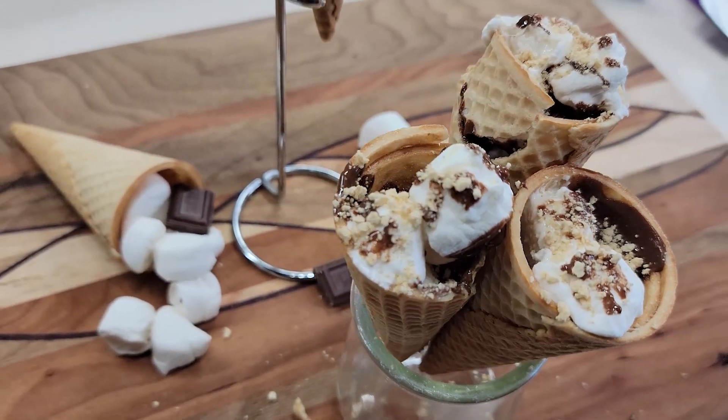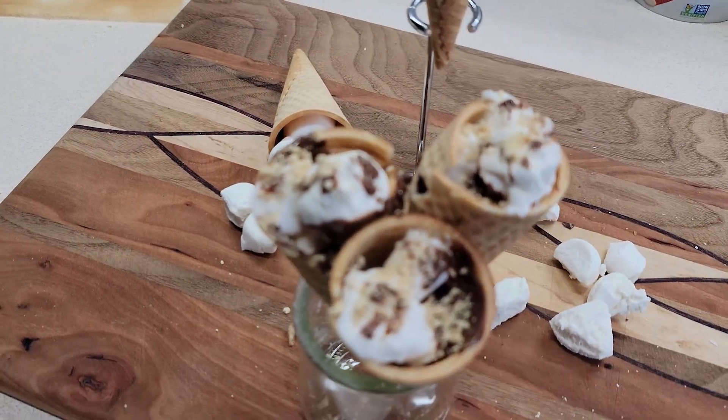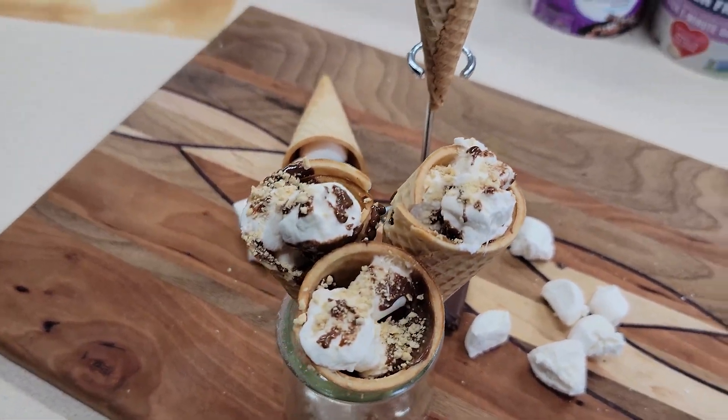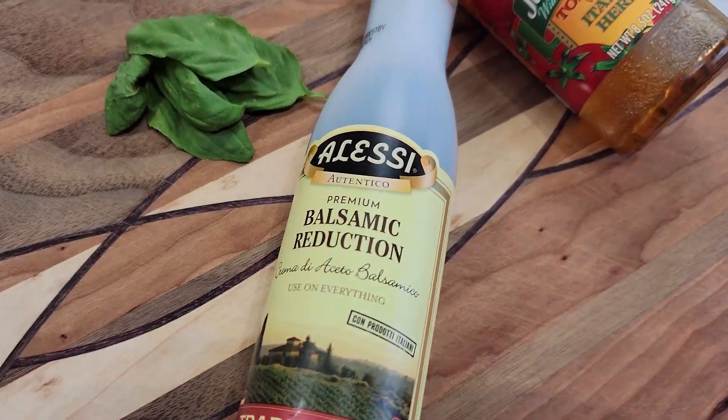I think if I did it again I would add a little bit more time. Then I just added some graham cracker crumbs on top to aesthetically make it look pretty. This was a really tasty way to eat a s'more.